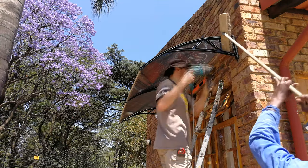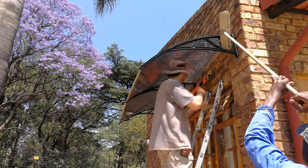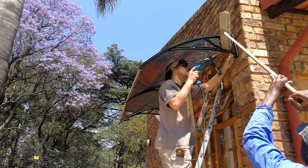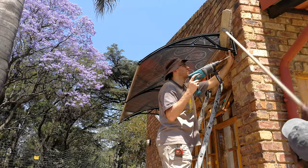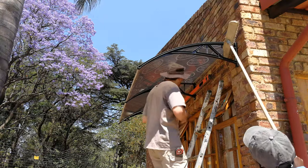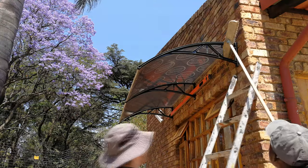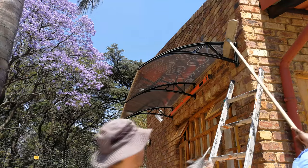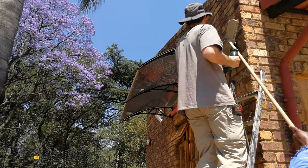Here's the side view showing how we're applying the force. I have a spirit level there and another one on the windowsill, making sure the bracket is correct both horizontally and vertically — you don't want the bracket even slightly off the vertical axis.